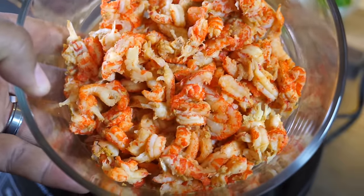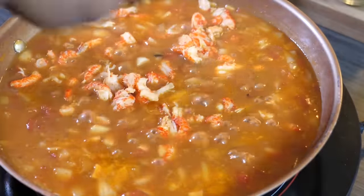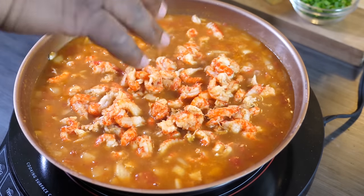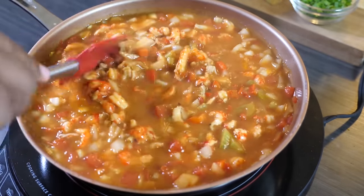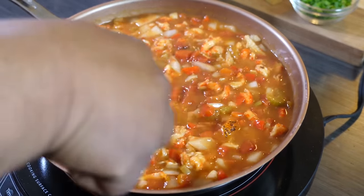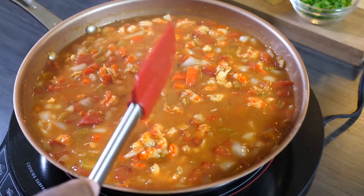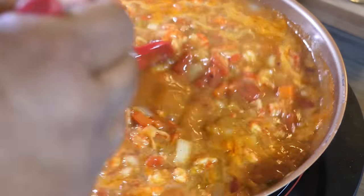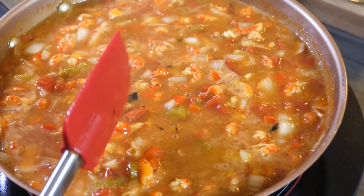Once you've got your desired thickness and consistency, it's time to add your crawfish. Pro tip: crawfish is like lobster and shrimp — they cook fast. Make sure your roux is at your desired thickness before adding the crawfish. Once you add it, only cook it about five minutes; it'll absorb everything. It will be even better the next day once everything absorbs. I brought it back up to a boil, reduced heat, turned off the fire, stirred it up, and it was time to plate. This goes great with white rice.